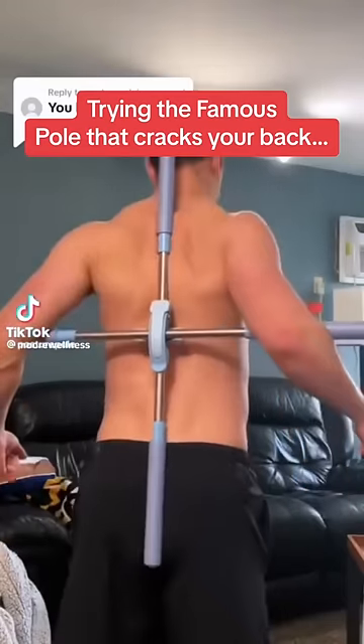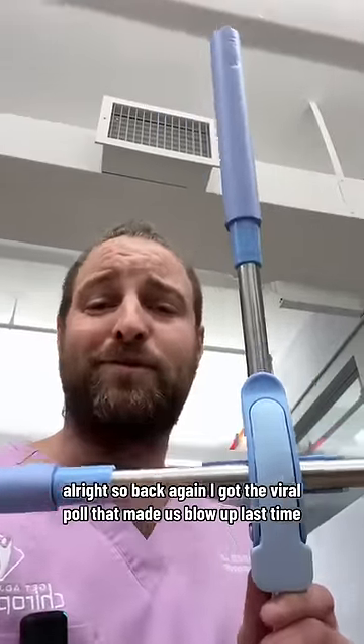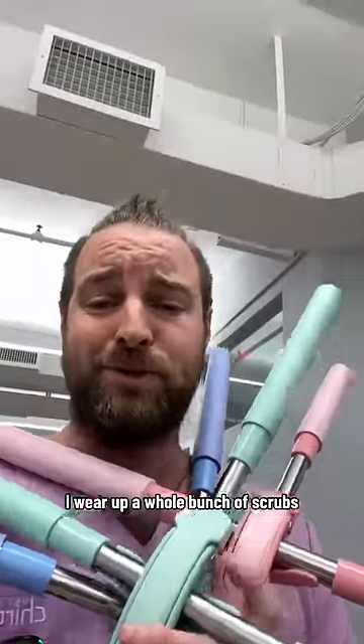Trying the famous pole that cracks your back. So back again — I got the viral pole that made us blow up last time. I got three of them because with me, I wear up a whole bunch of scrubs.